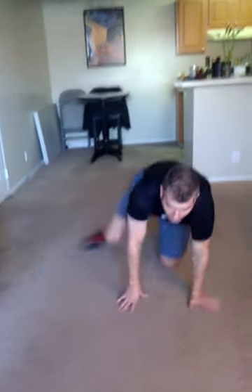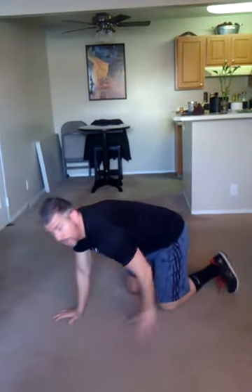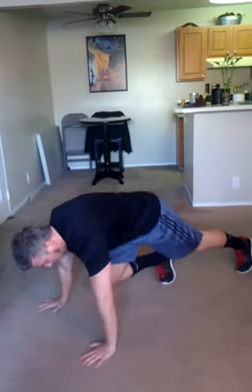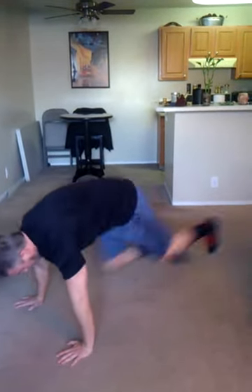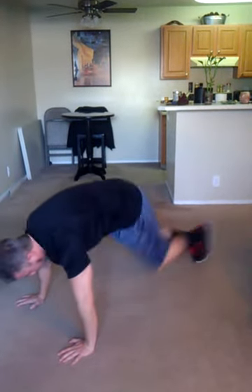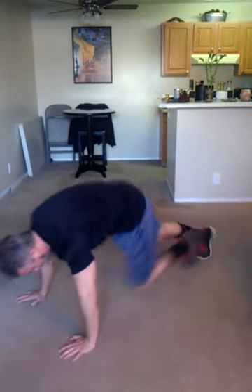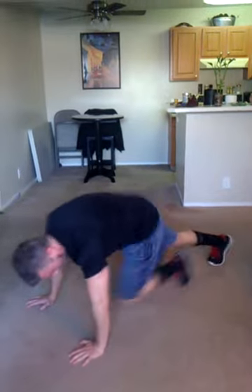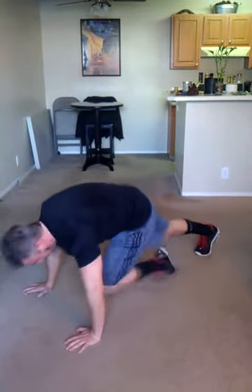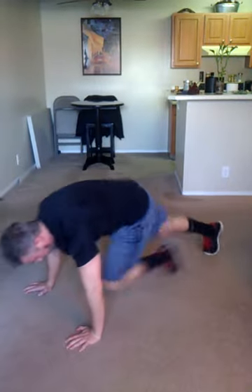Good. Next up we've got mountain climbers. In your plank position, one knee forward. Ready? Go. 1, 2, 3, 4, 5, 6, 7, 8, 9, 10, 11, 12, 13, 14, 15.